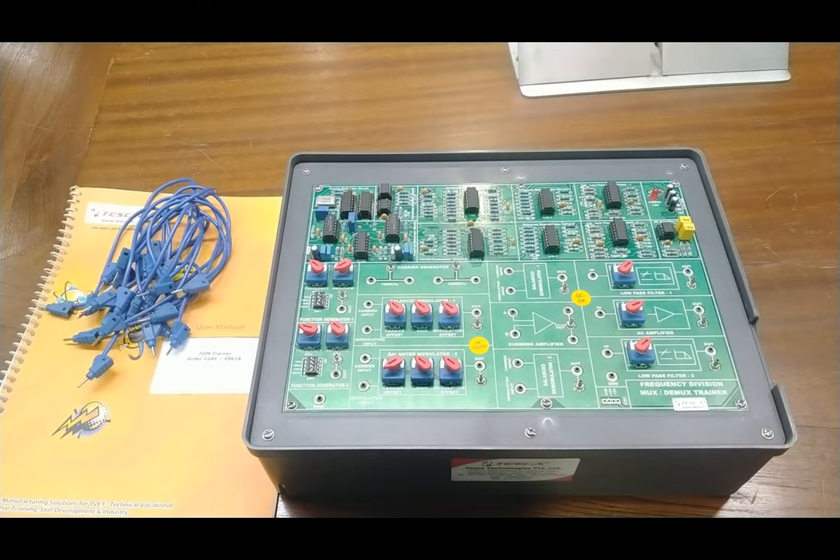The complete practical experience on the trainer board is very informative and useful for science and engineering students studying electronics communication. Frequency division multiplexing is also a very useful technique in modern mobile telecommunication systems. Now we are going to see the circuit description and trainer board description, followed by the practicals.